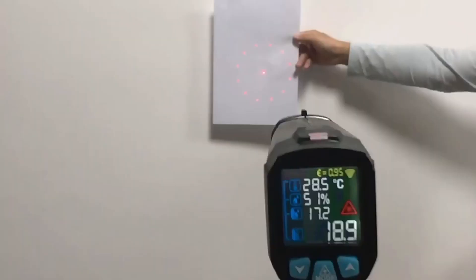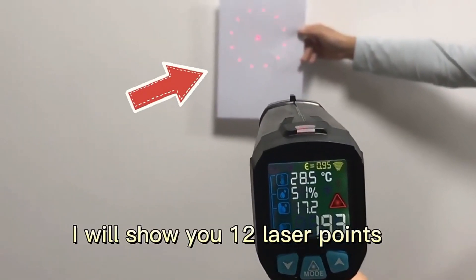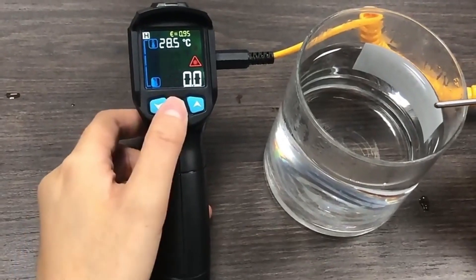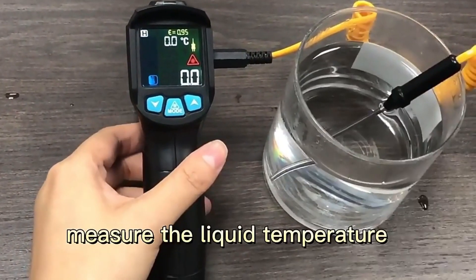The image is adjustable. I will show you the top of this one. Press the mode button. Measure liquid temperature.